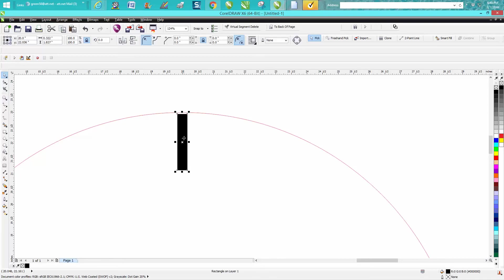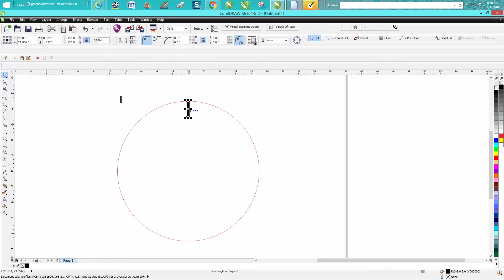I'll bring it down maybe twice, so nudge factor 0.10. Then I'm going to press Control+D to make a duplicate of that, double-click on the X, and move my rotation point to the center. Now I'm going to rotate this 30 degrees and keep pressing Control+D.